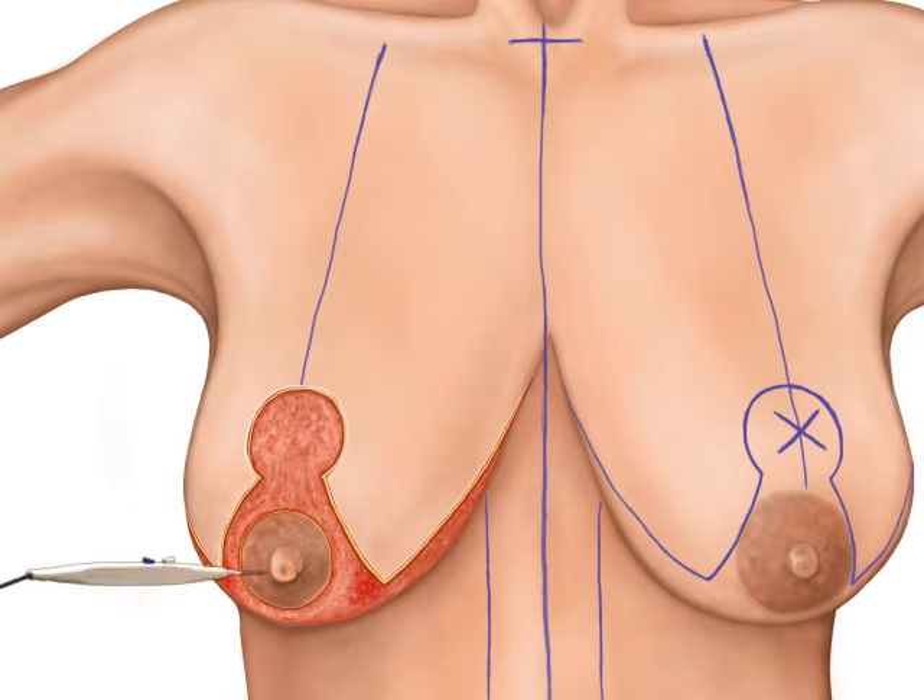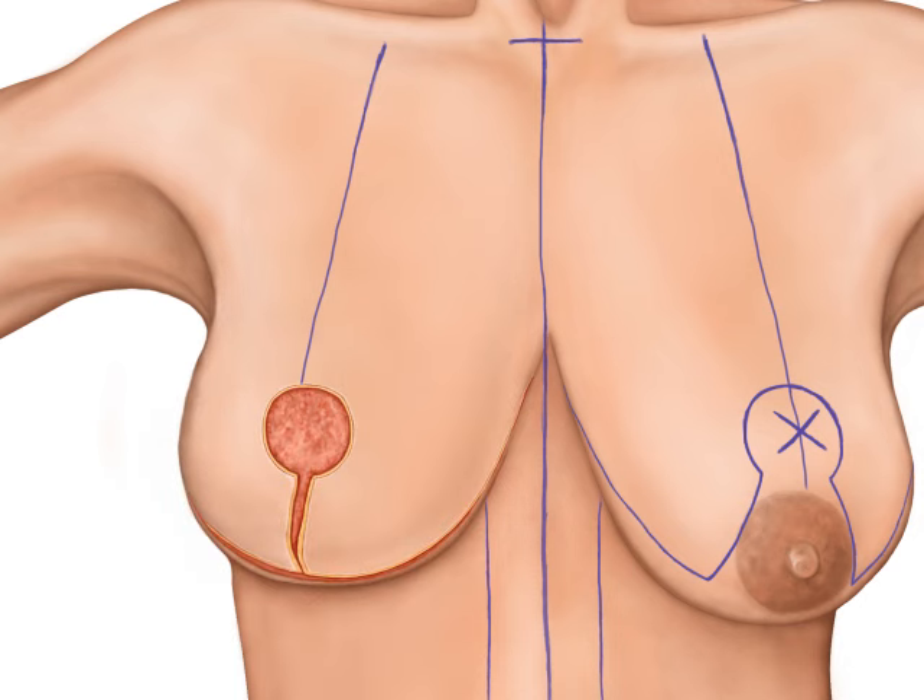The new skin edges are then brought together and temporarily stapled in place. This reveals the approximate shape of the new breast. The hidden nipple-areola complex is then pulled through the skin edges and into its new position.